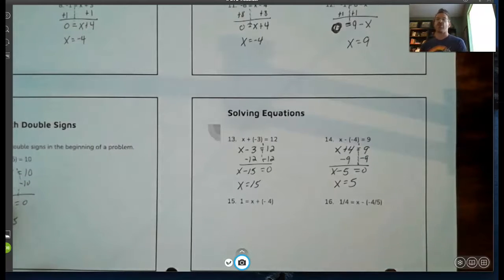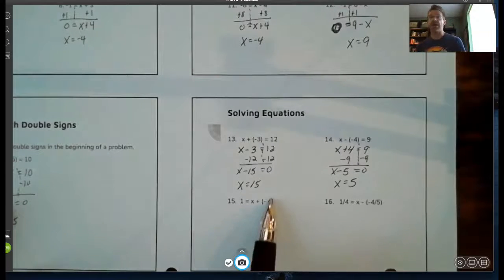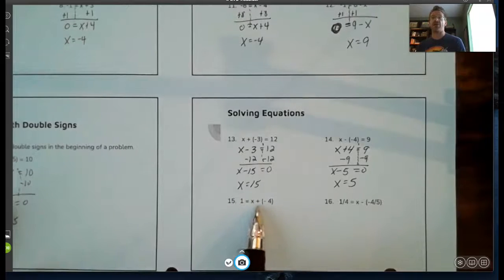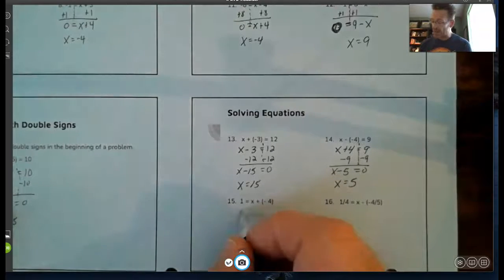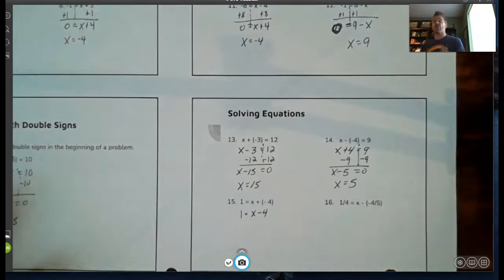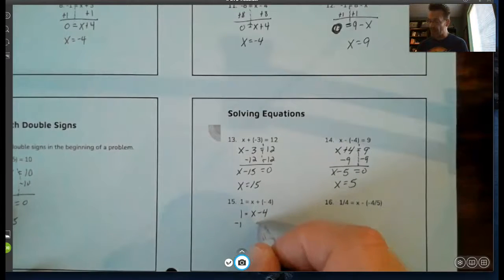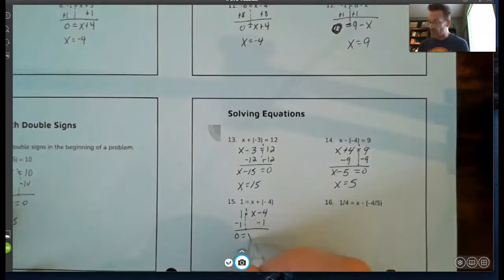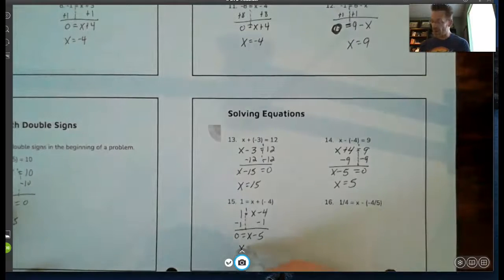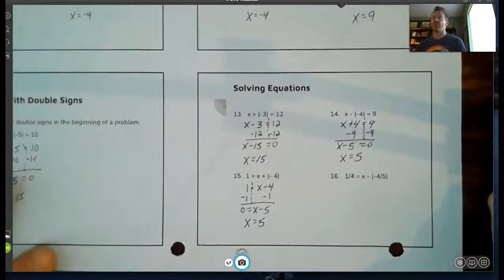Almost done — then you'll have time to work on the homework. For example fifteen: I see the double sign again on the right side — positive negative becomes x minus four. I subtract one from the left side to make it zero, then subtract one from its like term, negative four, on the right. I get x minus five equals zero. We just did this — five minus five is zero, so x equals five.